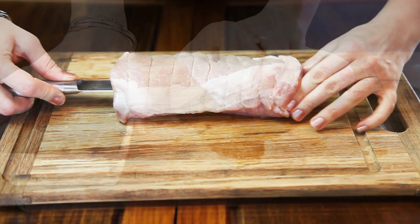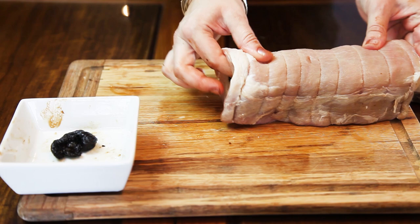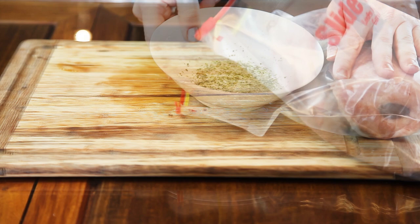When this is ready, I'm going to push the dried prunes inside. I'm going to stuff it nice, not too much, because we don't want the meat to explode later on while we are baking it. Then I'm putting my meat into the ziploc bag, just to make everything less messy, and adding my marinade.